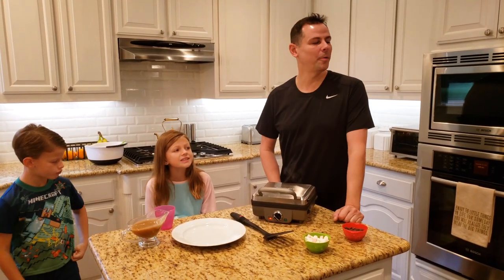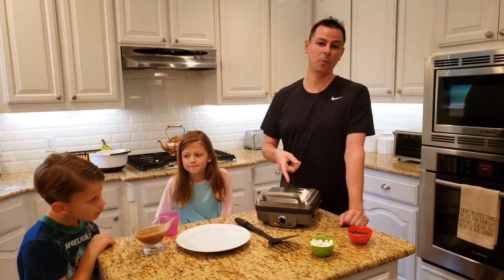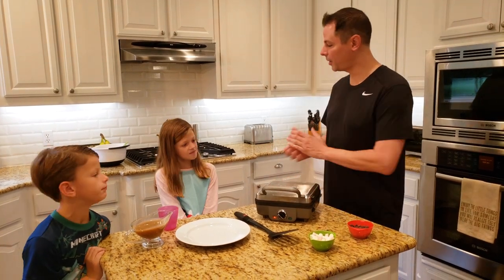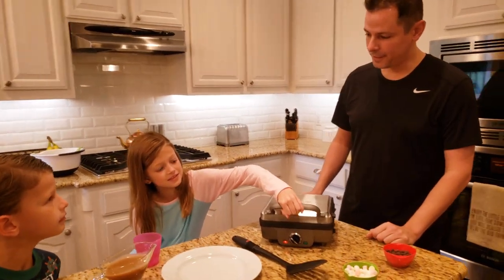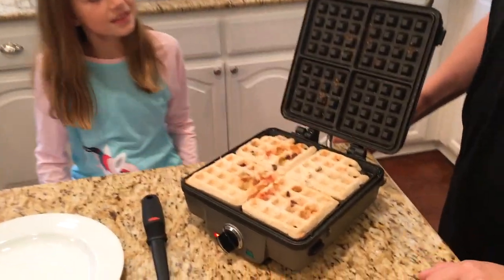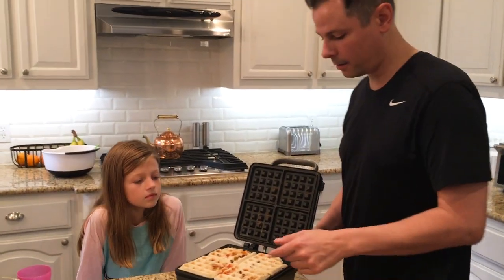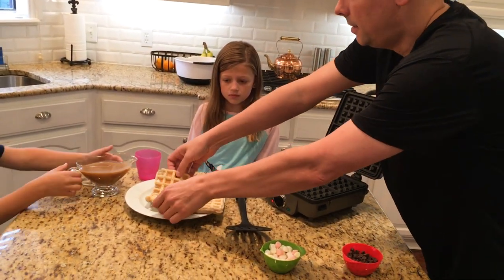The buzzer just went off. We're using a Cuisinart waffle maker — if you want the exact same one, I'll have a link below. You can check out our Butter and Thyme store. All right, Chloe — let's do the big reveal. Let's pull them out. Look at that — you can see the marshmallows right there. Let's pull it out. They came out nice and clean — nothing left behind, which is wonderful.